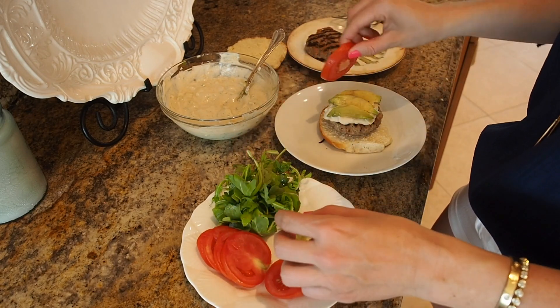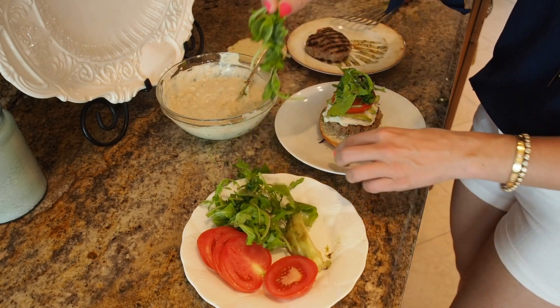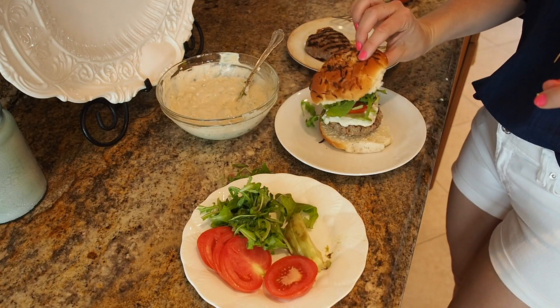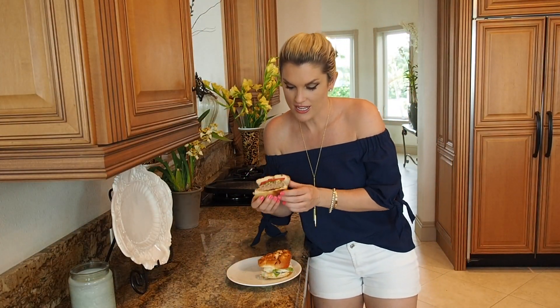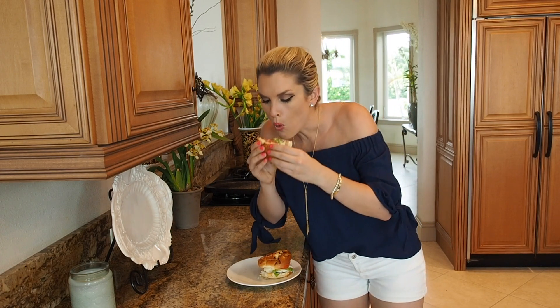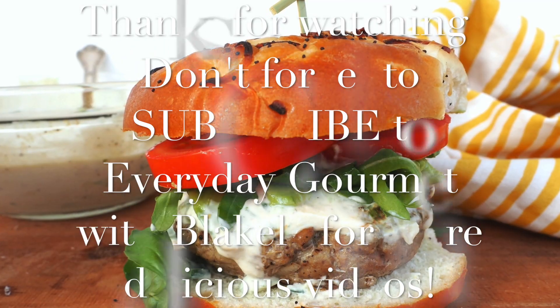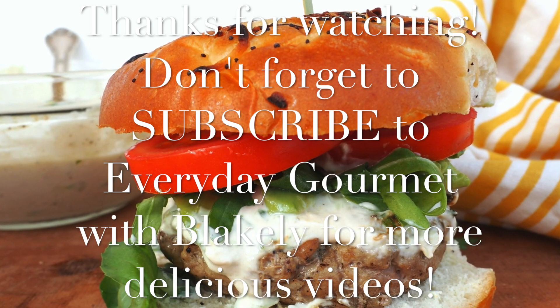I'm also going to add some avocado, some tomato, and some arugula. I mean, if that isn't perfect I don't know what is! Time to eat — I cannot wait. There we go: the ultimate turkey burger. My dogs are down here sniffing away at every little scrap that falls. I hope you like it, and don't forget to subscribe to Everyday Gourmet with Blakely for more delicious recipe videos. I'll see you next time!